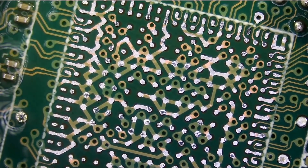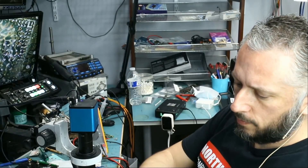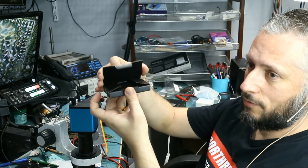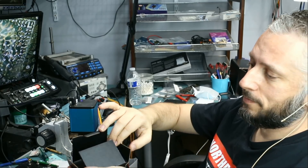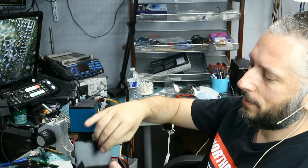Let's go ahead and solder that chip. Apply some flux, and we're going to grab the diamond packaging. You have to open it like this, and like this, and like this — it's like a diamond. Look at the packaging on the ICs.